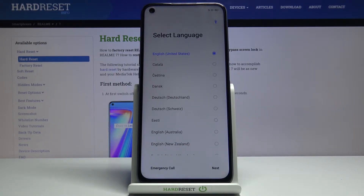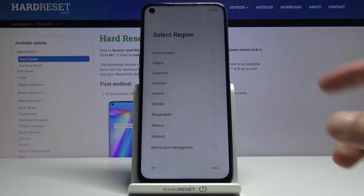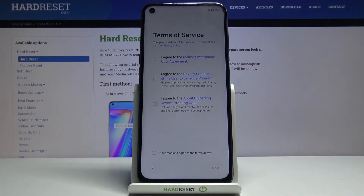From here, simply select your language — I'm going to stick with English — and from there select Next, choose your region, again Next, and on the next page we have the terms of service.